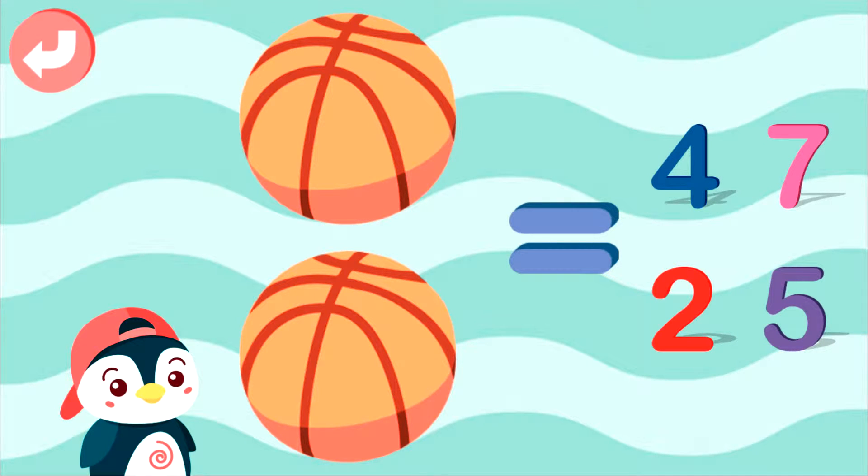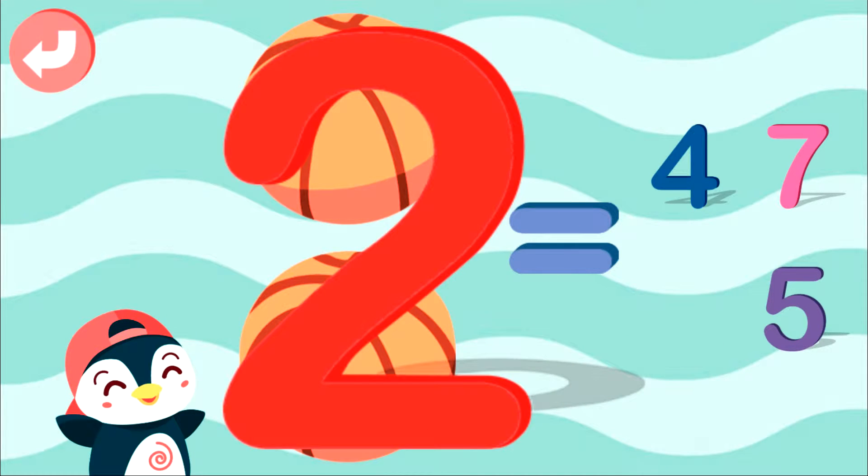Select right answer: 1, 2. Well done! 2.